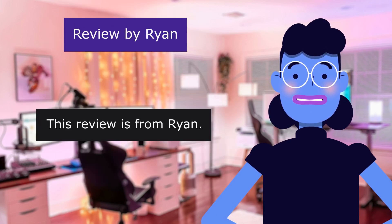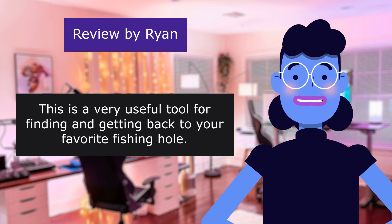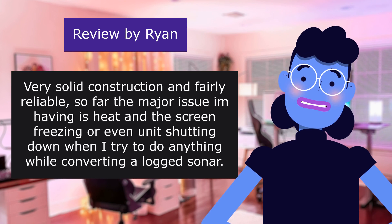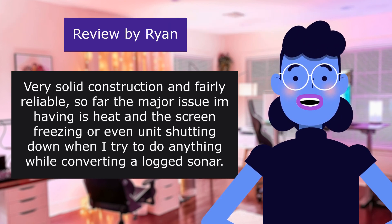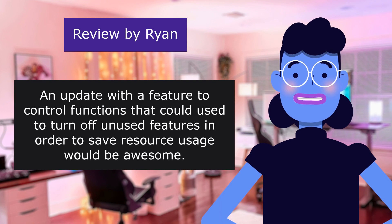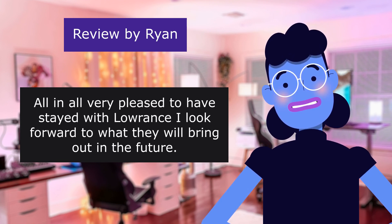This review is from Ryan. 4.0 out of 5 stars. This is a very useful tool for finding and getting back to your favorite fishing hole. I went with the HDS Live 7 to replace my older Elite 4 — what an upgrade! Very solid construction, and fairly reliable so far. The major issue I'm having is heat and the screen freezing, or even the unit shutting down when I try to do anything while converting a logged sonar. An update with a feature to turn off unused features in order to save resource usage would be awesome. All in all, very pleased to have stayed with Lowrance. I look forward to what they will bring out in the future.